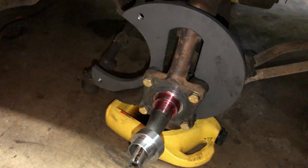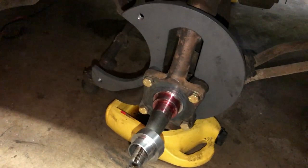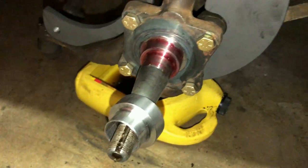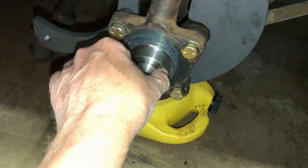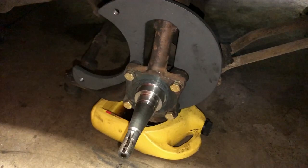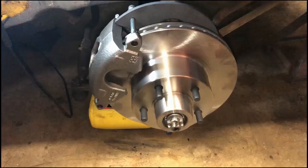We have the backing plates bolted on. The next step is to put red Loctite on the spindle, then push the adapters on and let them lock on. Now we're ready to start putting the new rotors and new bearings on. That step's done and we'll move on to the next one.